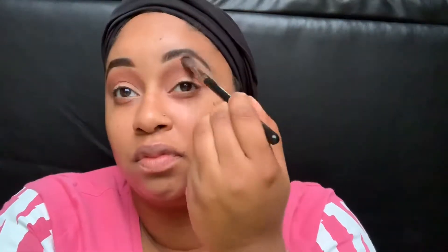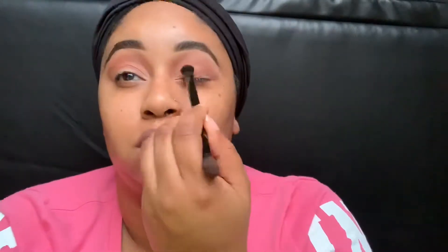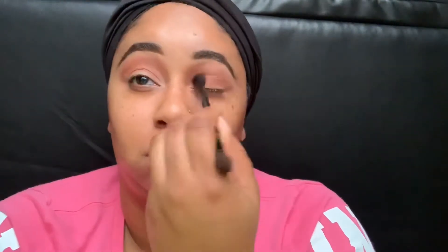Here I am just blending until I like the way that it looks. Eyeshadow — I always say it's all about blending, so just blend until you can't blend no more. Now I'm going to go in with this brown and put that all over my lid. This is an everyday look so I didn't really want to do too much with the eyes, just a natural brown.